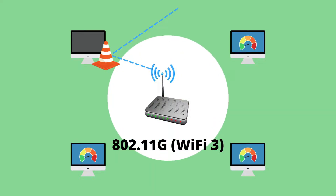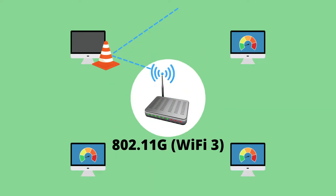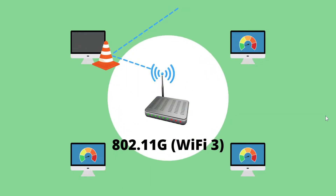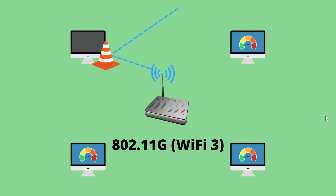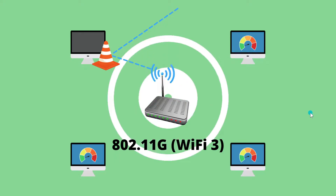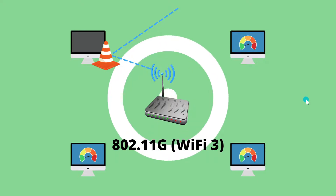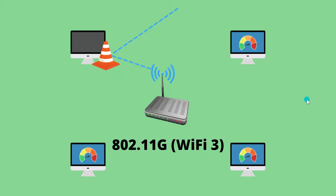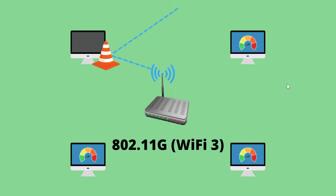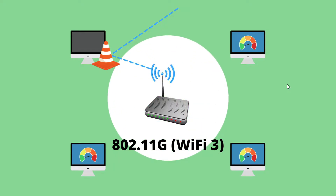In addition to that problem, Wi-Fi 3 didn't do a very good job of making its way around obstacles. Despite all these difficulties, people had their taste of Wi-Fi and wanted more. This forced manufacturers to come up with their own proprietary ways of speeding things up, which is when you started hearing things like Super G and G Plus. Unfortunately most of these were proprietary and only worked if you bought devices from the same manufacturer as the router.